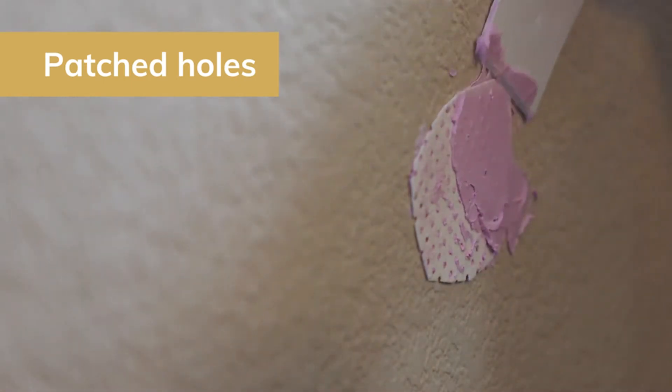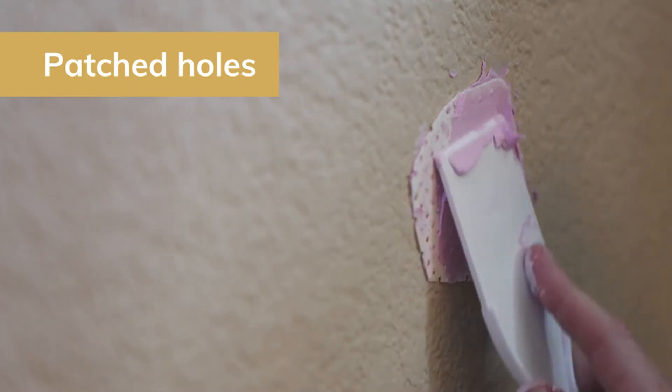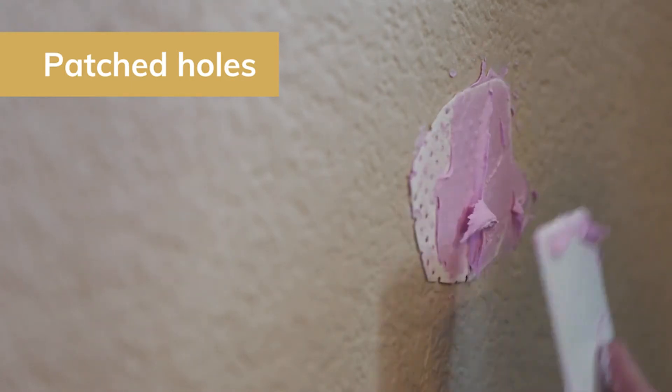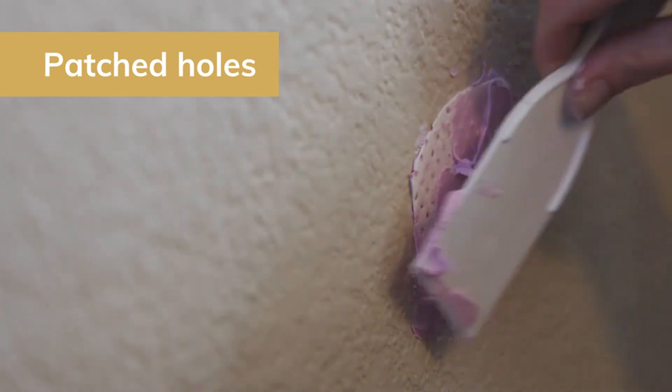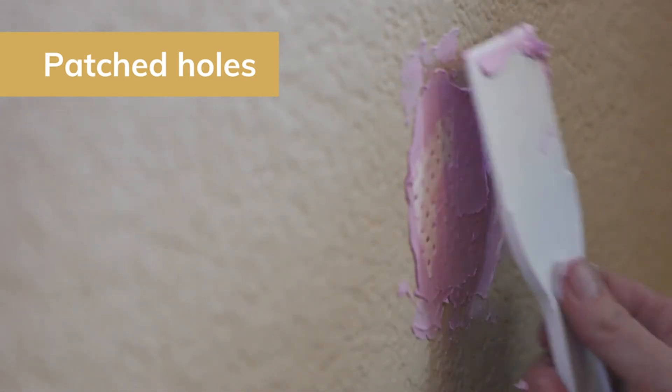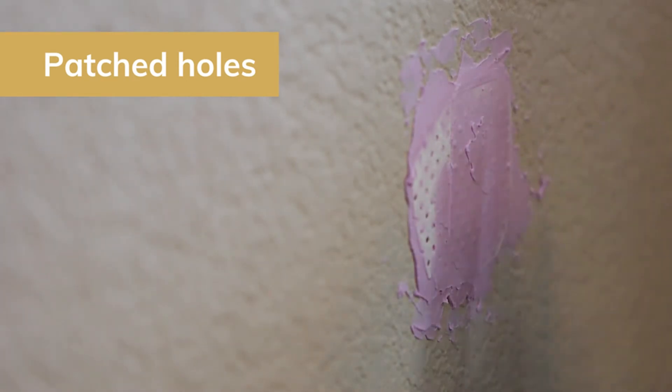Next: patching nail holes. Sometimes the material that you use to cover the nail holes — whether it be joint compound or spackle — is going to show through on the paint sheen. It creates either a shiny or a dull spot where the nail hole was. This is called flashing. So if you prime over those areas, this is going to eliminate potential issues.